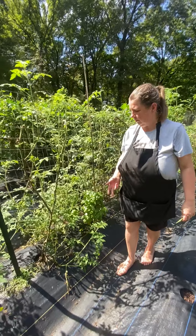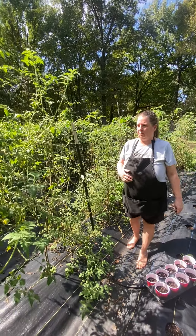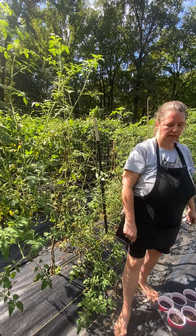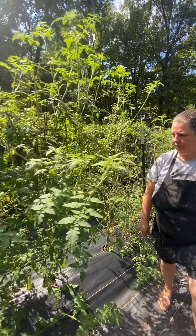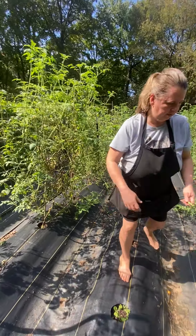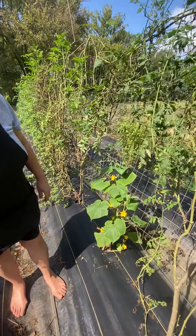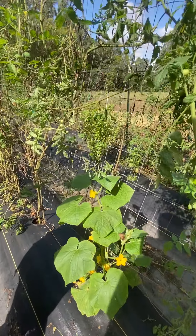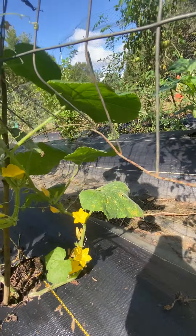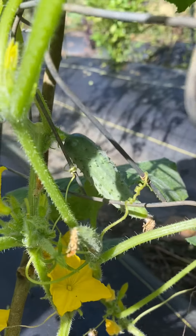More basil here — I interplant the basil with my tomato plants because number one it makes the tomatoes taste better, and number two it's a pest deterrent that helps deter caterpillars, white flies, and different things that like to get on your tomatoes. And here's another one of those cucumber plants that I intermixed in as other plants died out — this one actually looks great, there's a cucumber on the back side right there, so I think I will get at least a few cucumbers this fall.